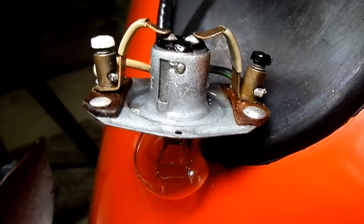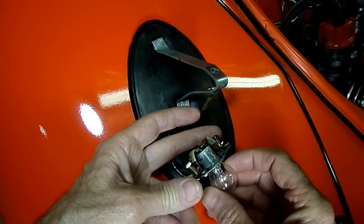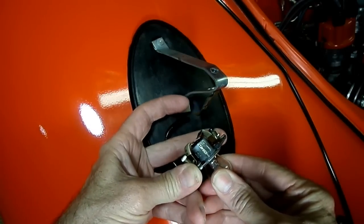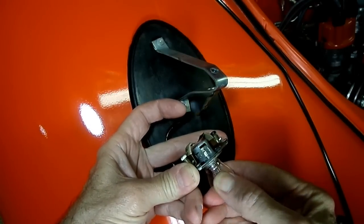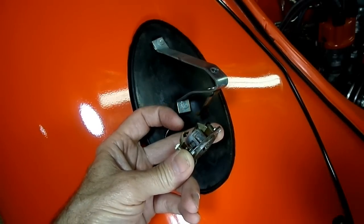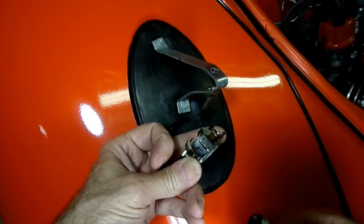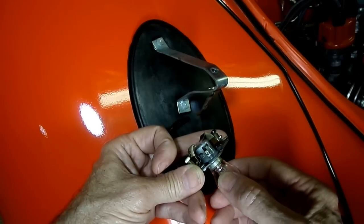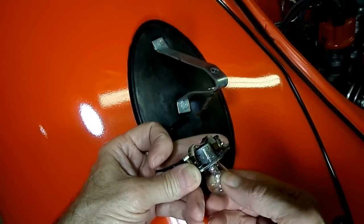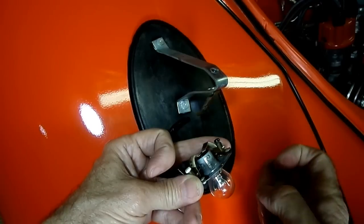Okay, let's replace the bulb now. To replace the bulb, all we're going to do is push in and pull out. At this point, we want to make sure that our socket is nice and clean, and we just put our new bulb in, just like that. I give it a little tug to make sure she's seated where she belongs.